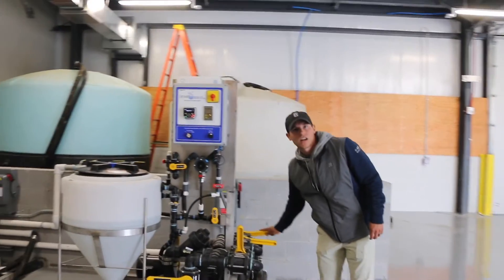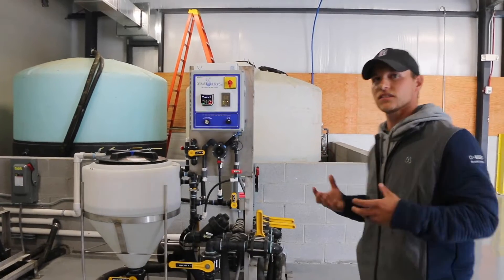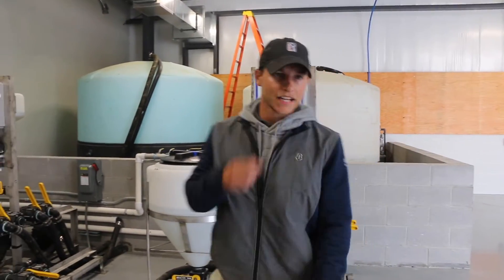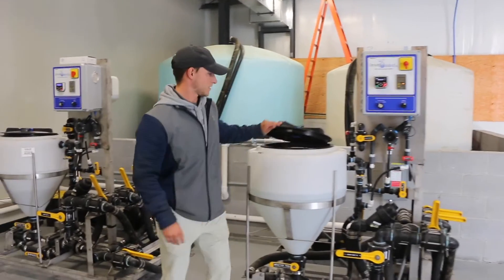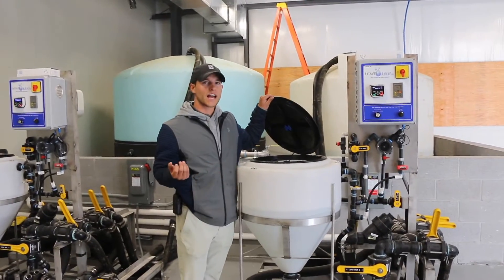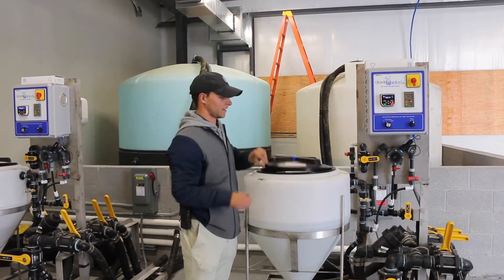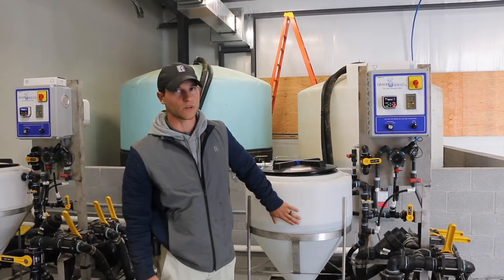You can now turn on the mix tank rinse, which is going to wash any material. Then when you go to add your product, you can just take your two-and-a-half-gallon jug and rinse it on this plate here without bumping it. This is an agitator as well.